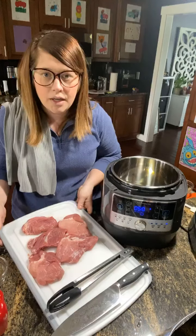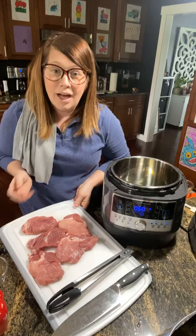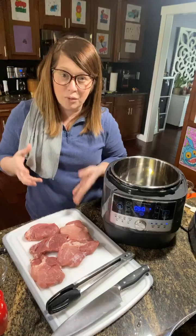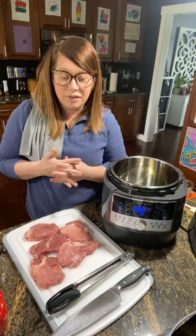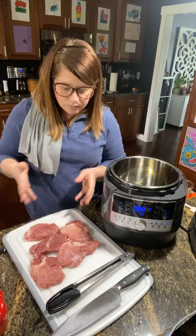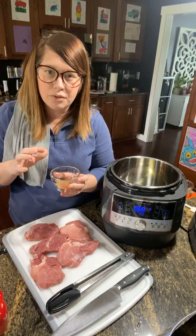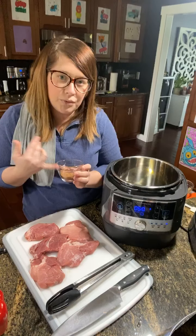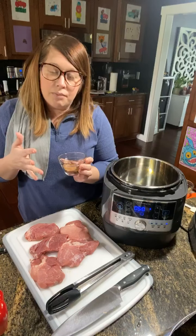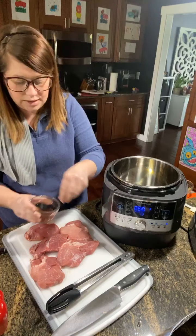For the carnitas I've sliced up a pork tenderloin — about one inch thick — but you can also use a pork shoulder, which will probably give a little more flavor. For seasoning, I'm using one tablespoon of chili powder, two teaspoons of salt, and one teaspoon of cumin. I'm going to go ahead and just season these up.